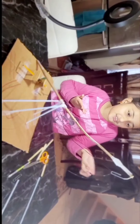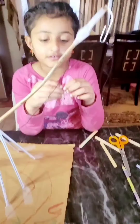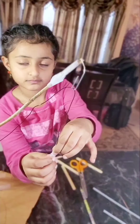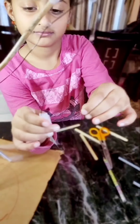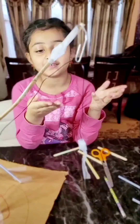Ta-da! The crane structure is ready! Now we need to attach something at the front end of the string. Let's take another paper clip and open it like that. Let's take the hook to the string. Ta-da! I have a hook ready!